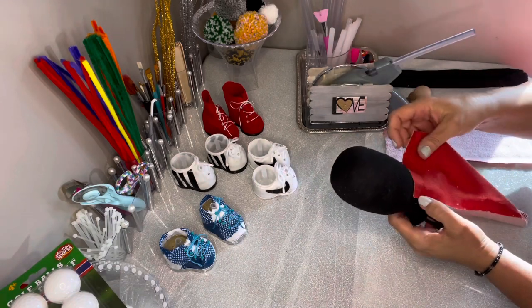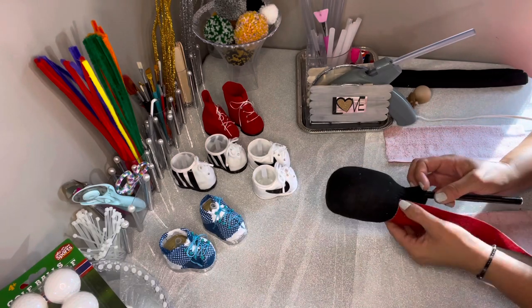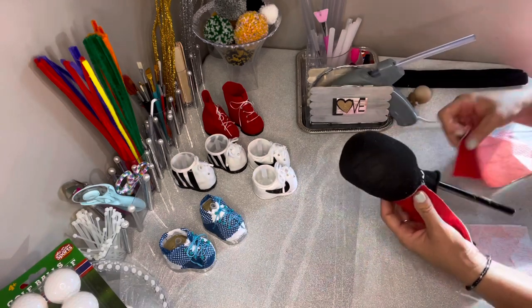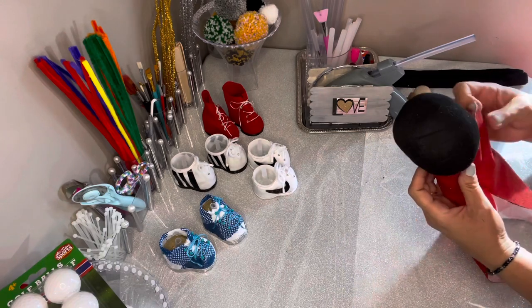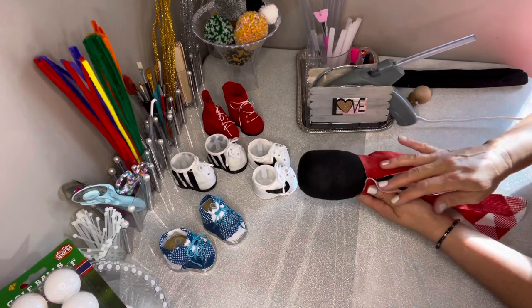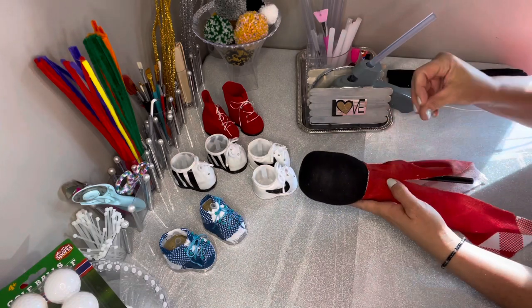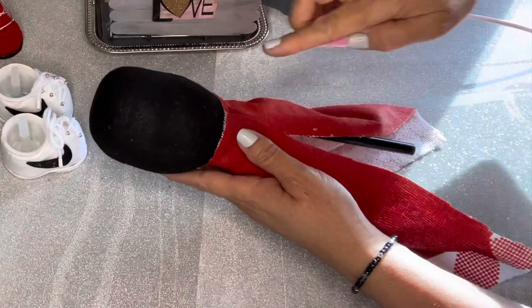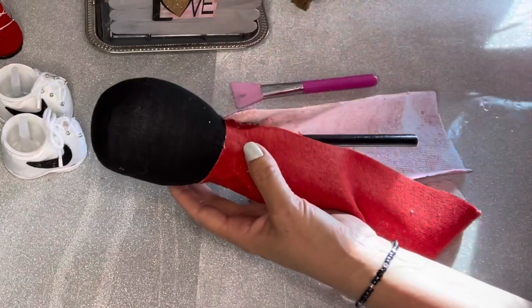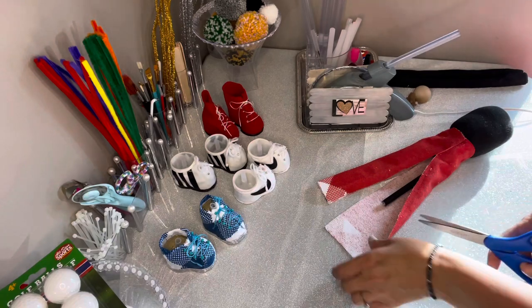I'm going to glue this on with the seam coming right up the front and right up the back so it looks like it has a zipper, like a real pant would have. I'll glue this around the waist area and then set it aside to cool down before I start gluing the legs around — otherwise it tries to pop off. Make sure the seams come straight up the front and straight down the back, add enough glue to get it right into place. I like using makeup spatulas for flattening out the glue to make sure there are no bumps, and it keeps hot glue off your fingers too.